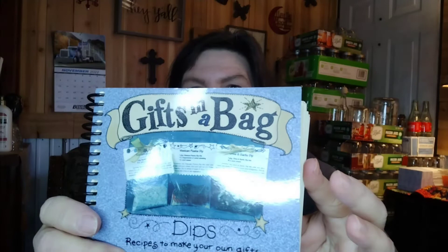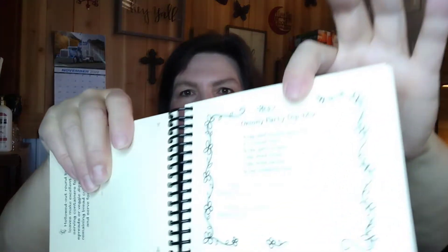From a different thrift store, we found this — it's a gifts and bags seasoning dips kit. It has all kinds of labels you can use and recipe cards. If I can find this online I'll put a link in the description box below, because it would be really great for someone with a small business wanting to sell dips, or for gift giving — which is more than likely what I will be doing with it.